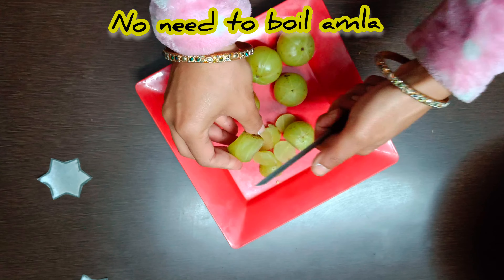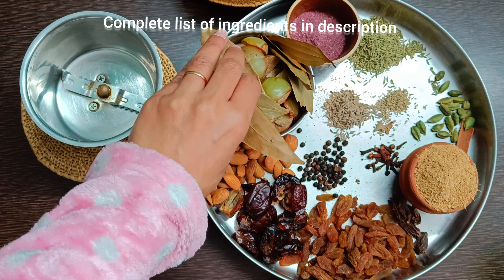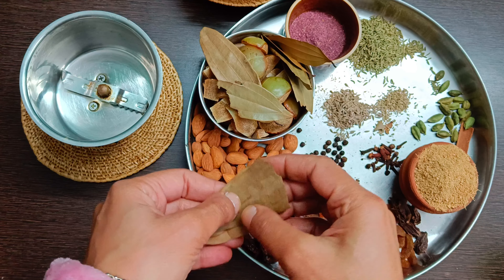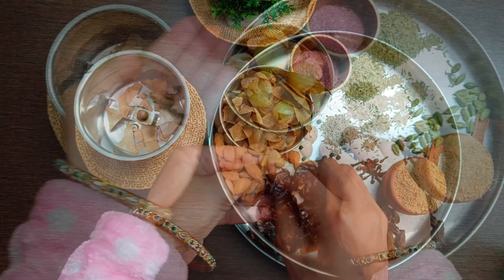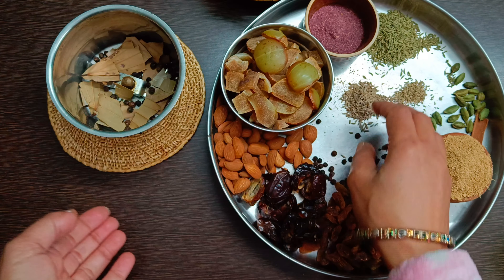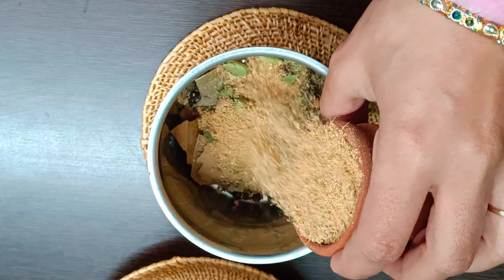Let's start by making herb and spice masala first, with bay leaves, black peppercorns, jeera or cumin seeds, fennel seeds, dried basil leaves, cloves, cinnamon, ajwain or carom seeds, green cardamom, black cardamom, rose powder, and ginger powder.